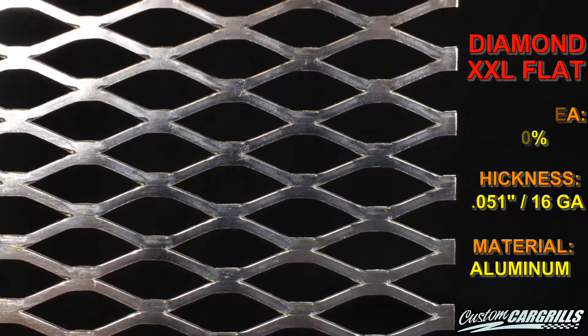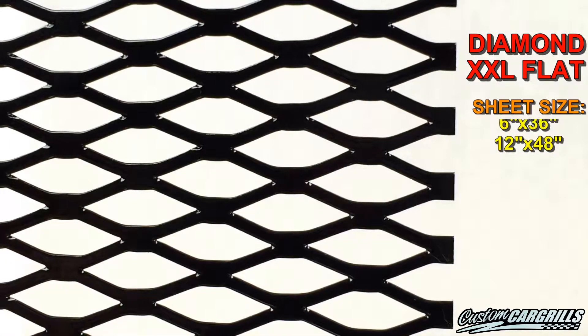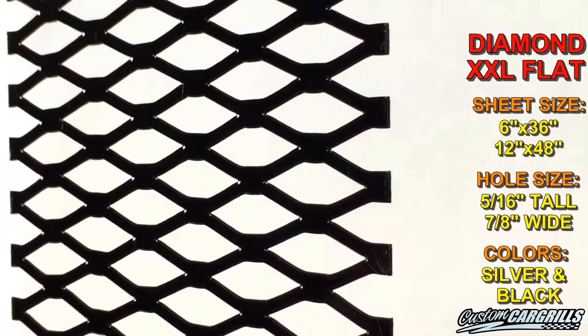While this mesh starts off the same as our regular Diamond XXL mesh, there's been an extra step made afterward to flatten it.